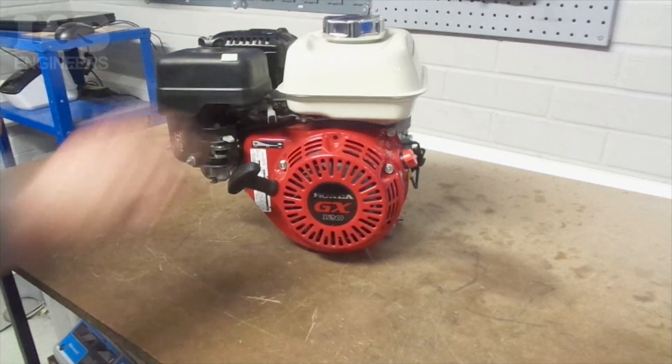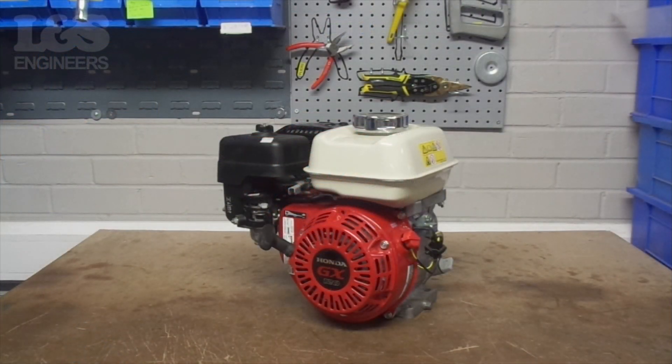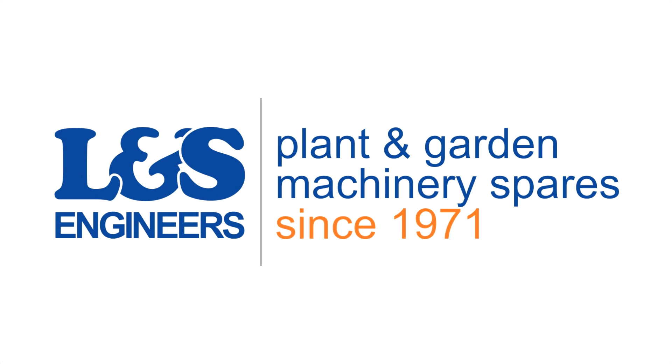That's how you change the recoil assembly on the Honda GX160. All the parts and tools needed for this task are listed in the description below.